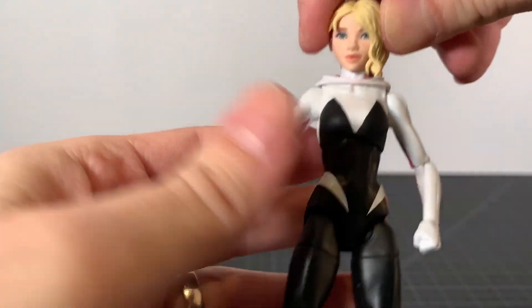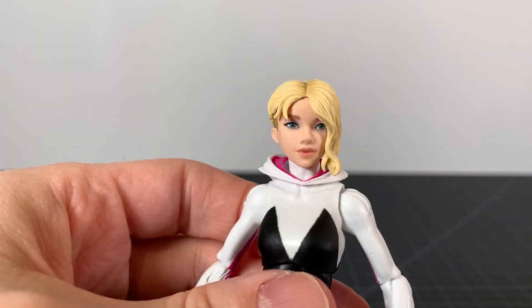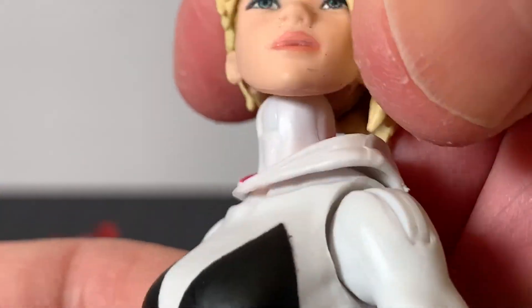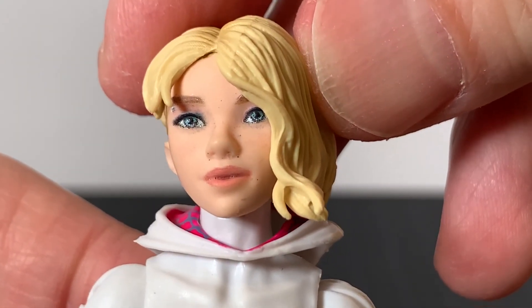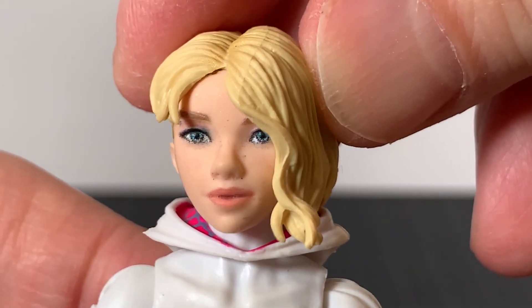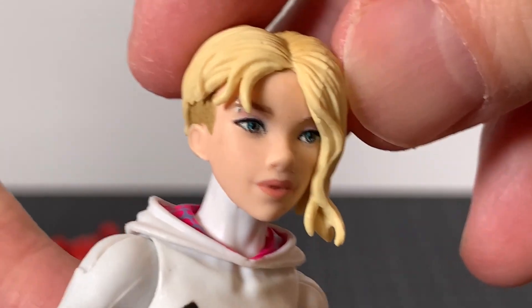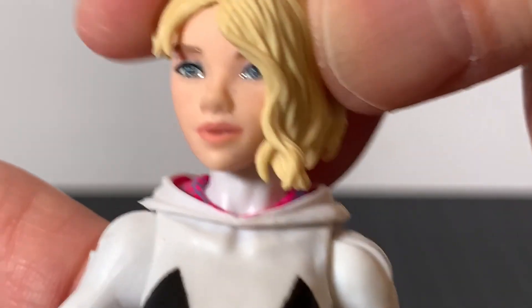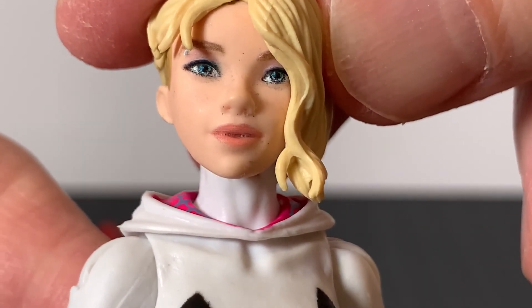Taking a look at Gwen, she looks good. I was a little iffy in the package, but I feel like the head sculpt isn't bad. There are some definite scuff marks on mine, kind of all over the place — little dirt marks, that could be better. I don't know if that's like the digital printing gone wrong, and you can see the digital printing on the mouth has gone wrong.